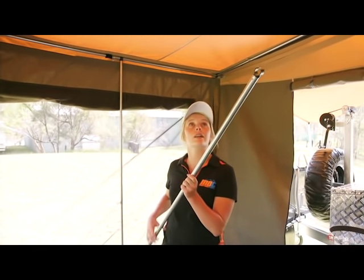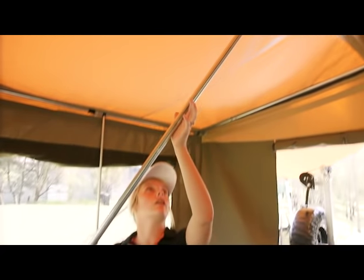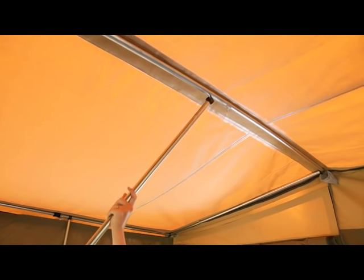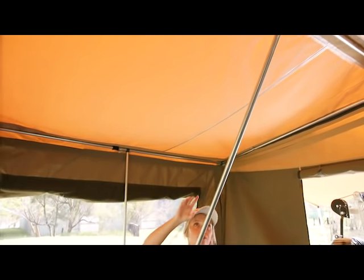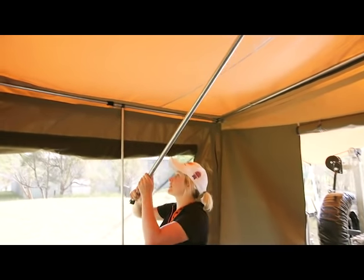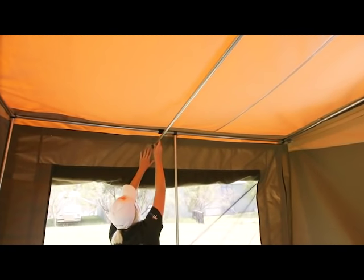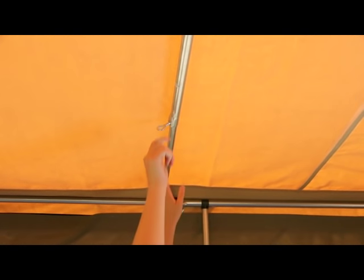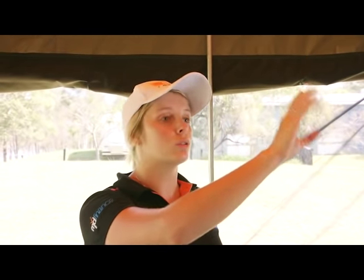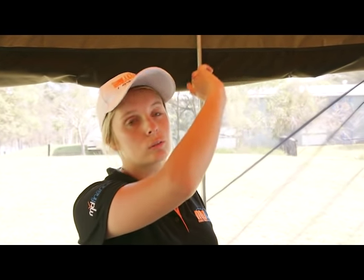Now we're actually going to be putting our spreader poles in — this is our last step. Going on the angle at the top here, push and that'll actually attach there. You always see your first one is the highest and then your second one will be the lowest point and that'll attach under here. You can also put your spreader poles throughout the whole annex and also in your camper trailer inside as well, but they're only optional — obviously if there's high winds or rain. Also just remember to drop your poles in the corners.